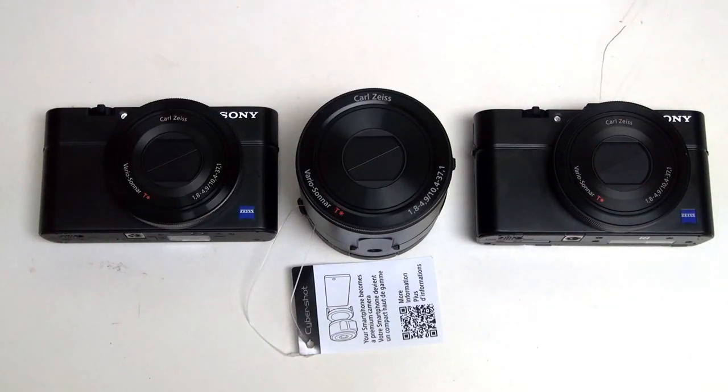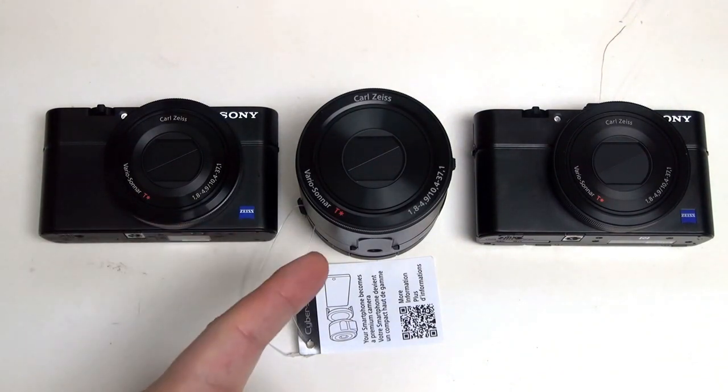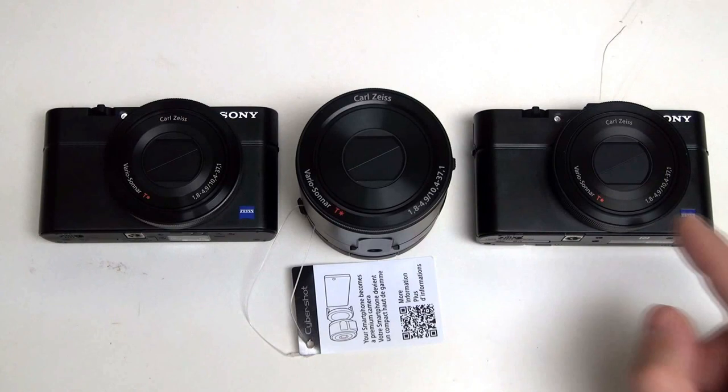Hey everybody, Ed here with the Digital Digest. Today I wanted to share a quick comparison between Sony's latest addition to the Cybershot family — the QX100 lens camera, which is designed to coexist with your smartphone of choice, iOS or Android alike — versus the RX100 and the RX100 Mark II, two compact point-and-shoot cameras that set the standard for packing the most photographic punch into a pocket-sized zoom camera.